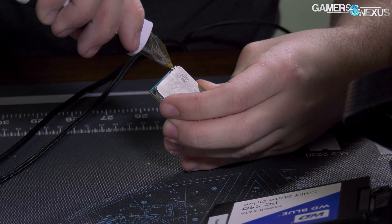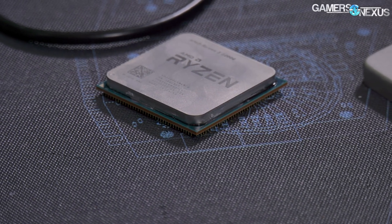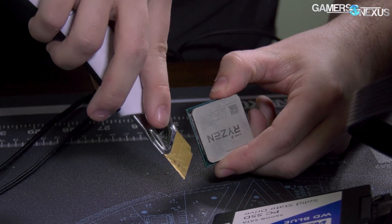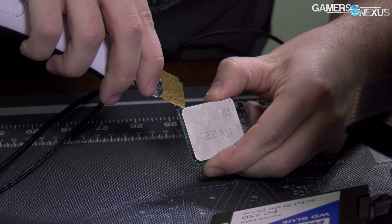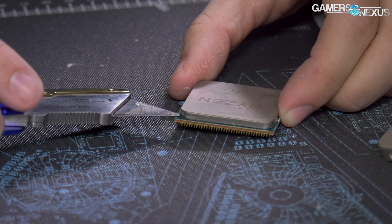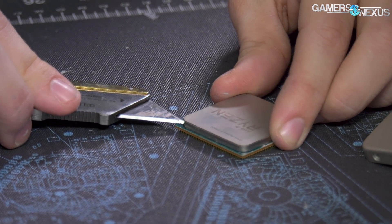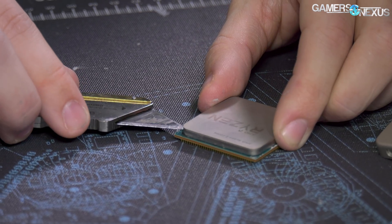We have silicone adhesive along the edges. It's very hot to hold right now. The risk here is that if you push the blade in too far, you can hit SMDs — surface mount devices like capacitors or resistors — and kill or damage the APU. So we're going to be cautious. I'm just shoving the razor blade just under the silicone adhesive and above the substrate, trying not to scratch the substrate or slide too far under the IHS. Right now my objective is just loosening the adhesive.